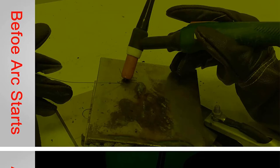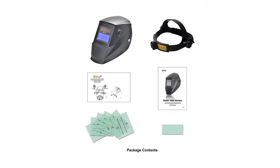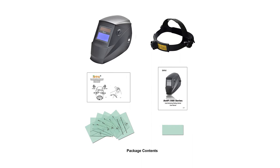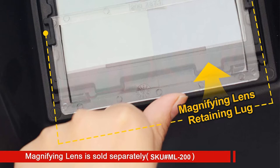The AH6-260 features solar power along with batteries. Adjustable delay and sensitivity controls are unusual in this price range. One thoughtful design feature is an adjustable lower limit so when the hood is lowered it sits in the same spot every time. Pros: affordable, eight shade levels, solar powered, auto darkening lens. Cons: shorter lifespan.